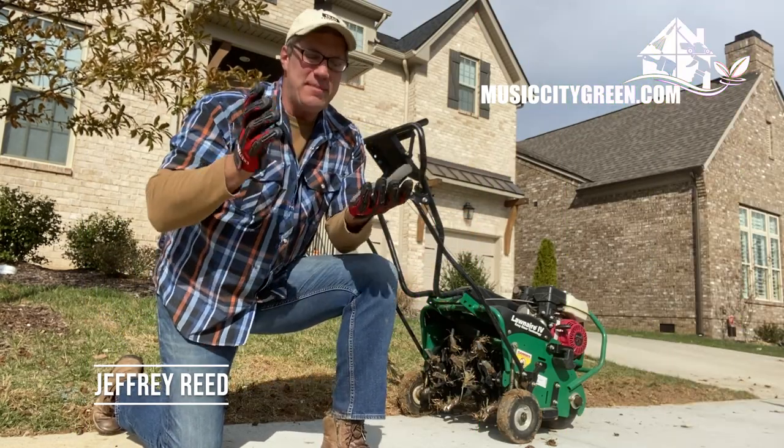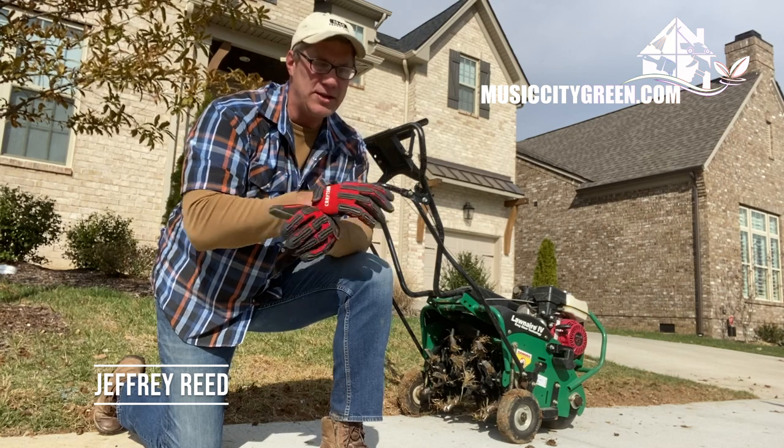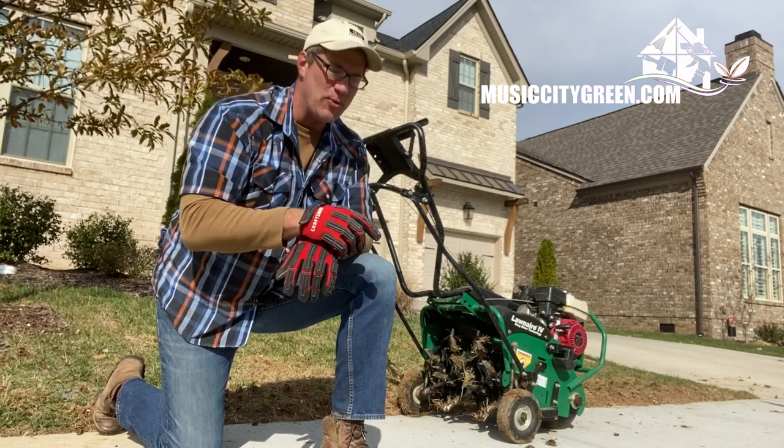Hi, this is Jeffrey with Music City Green Team. This is Aeration 201. We've already talked about what aeration is. If you don't know that, go back and watch that — it's real short.